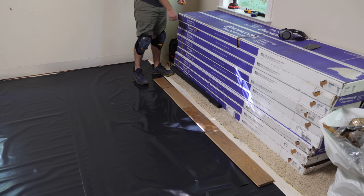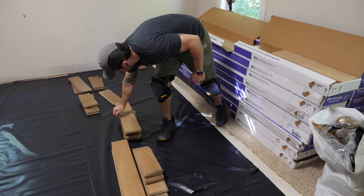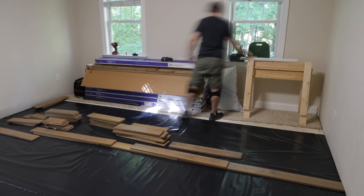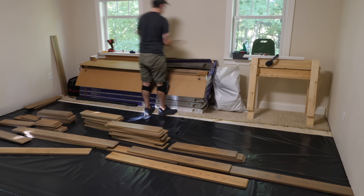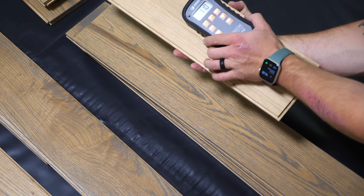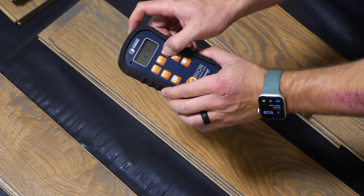I started by removing pieces of flooring from a few different boxes, mixing them up so there wouldn't be any obvious color differences. This particular flooring is a three-quarter inch solid oak hardwood from Armstrong Flooring with a randomized color they call prime sable. I've actually had this flooring for about eight months. If you've purchased new flooring, you'll want to give it a few weeks to acclimate to the environment and remove it from its boxes to speed up acclimation. I used a Wagner Orion 950 moisture meter to confirm the pieces were at or below the equilibrium moisture content of the room, meaning they were well acclimated.